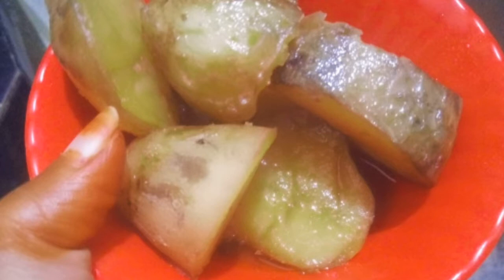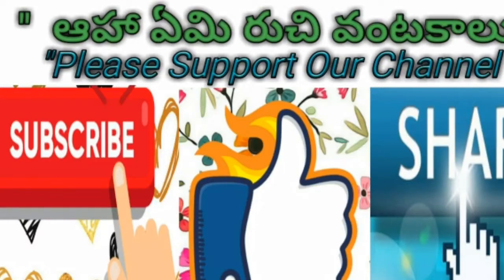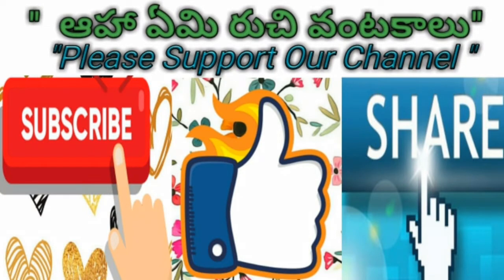If you are interested in this video, please visit our channel and subscribe, like, and share it with your friends. Please click the subscribe button and bell icon so you can see the latest videos. So let's go to the video.